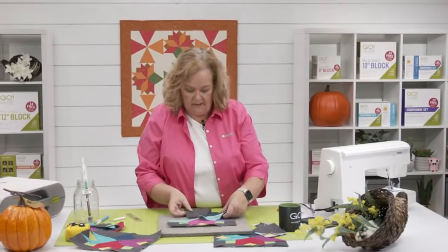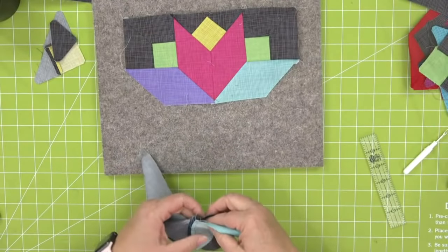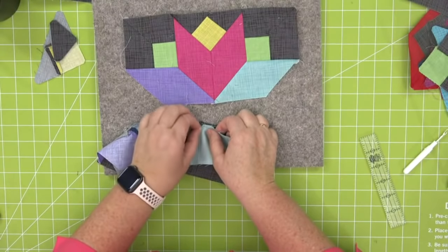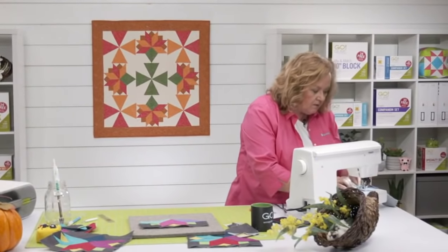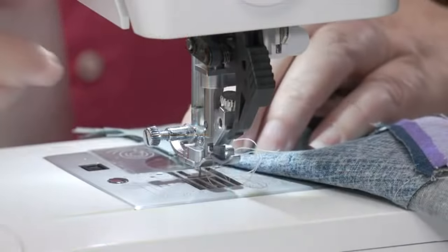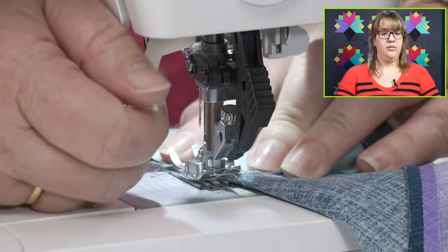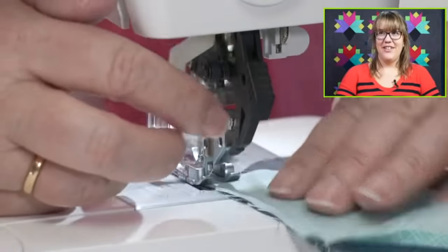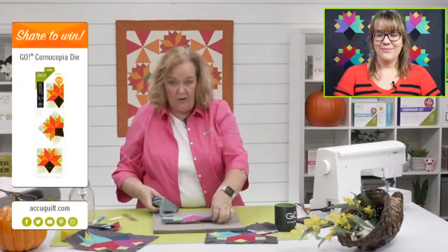This little Y-seam I'm sewing right now is a gentle Y-seam, not very hard at all. I marked it, so I'm going to do the same thing — bring right here, make sure we line up those pieces, start at that quarter-inch mark. Patty says fresh cranberry relish with orange in it — we do that at our house. The Goulds do like a cream cheese, pineapple, and onion dip. It sounds weird but it's delish. Don't forget to share because we're going to give away the cornucopia die today.